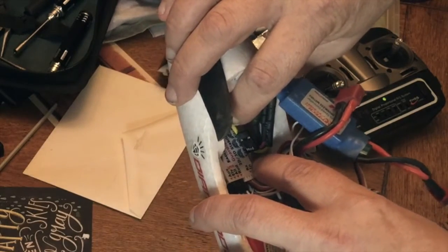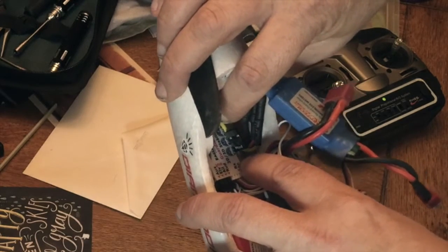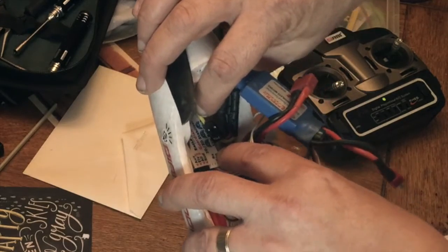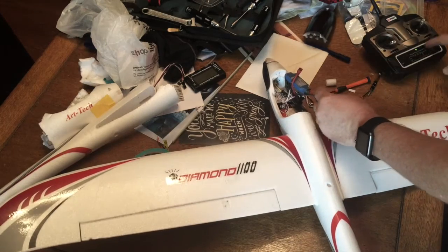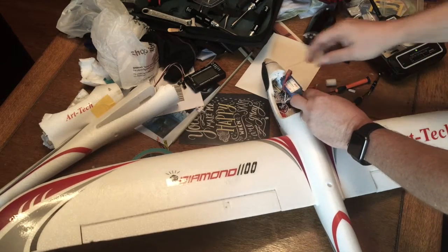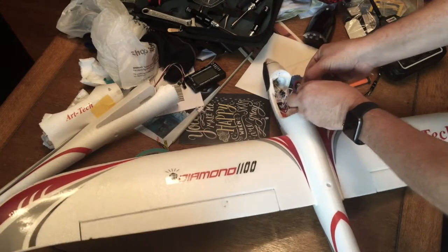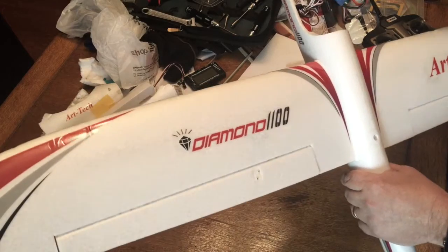If you saw the other flight videos, you know I was porpoising around a lot — I didn't have the elevator trimmed. I could trim it out and fly it myself, or let the Eagle Tree do it by giving it a little bit of control of the elevators. Make sure your transmitter is on with throttle down, but it's probably safer to unplug the ESC from the motor — I've got some scars on my leg from a previous attempt.